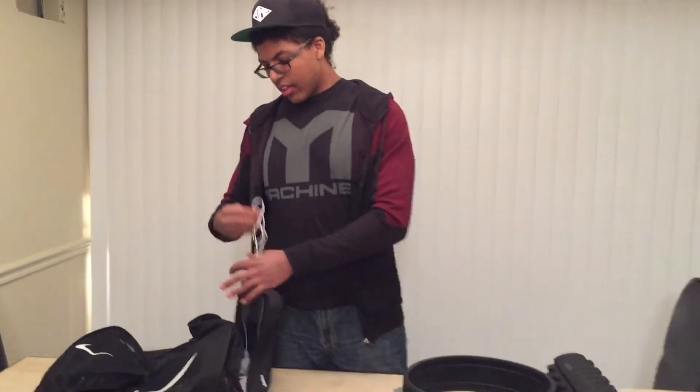Obviously you're gonna need some spare headphones. You don't want to roll into the gym and forget your headphones. Keep some spare earbuds, just in case.